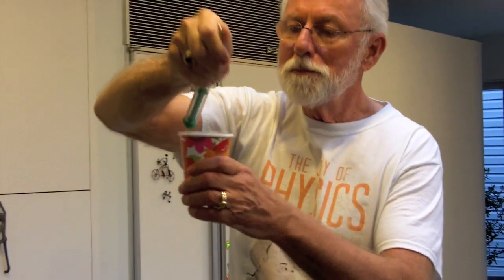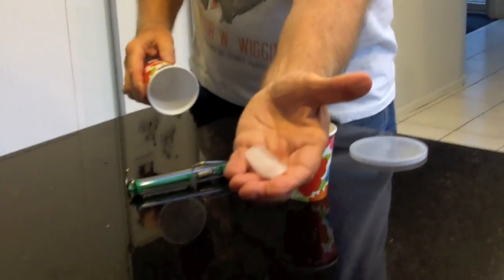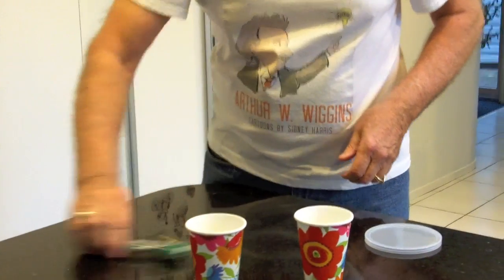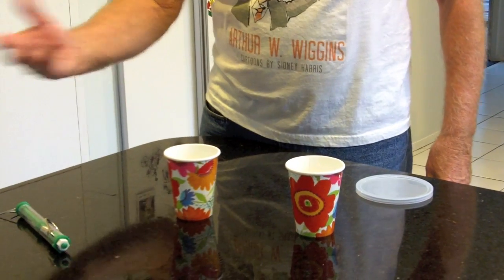Let me show you the ice cube. Let's get it out of this cup. There is the ice cube. I'm going to put it right back into this cup. Now, for the energy exchange. The ice cube is cold — it's zero degrees C.